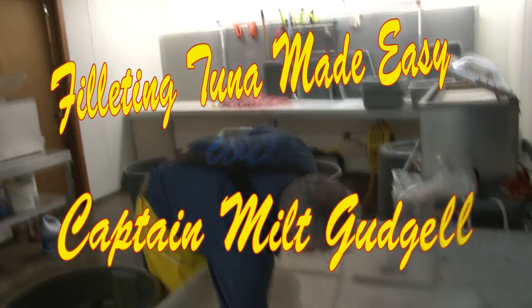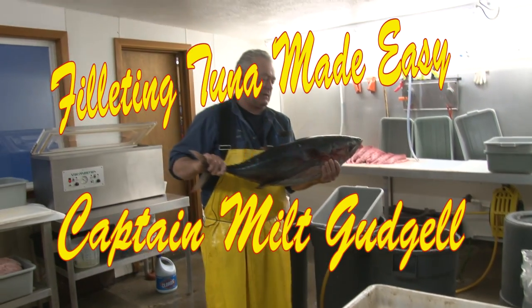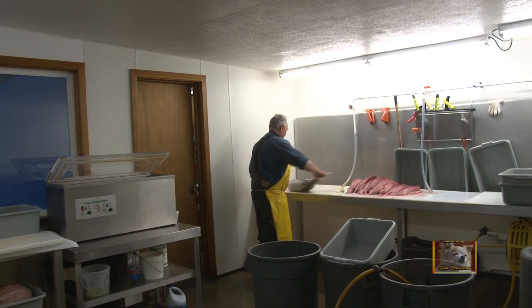All right, here we go folks. Davacore tuna — this is an average size, this fish weighs 17, 18 pounds. We're going to show you here how to loin them out for those folks who would like to do it themselves.